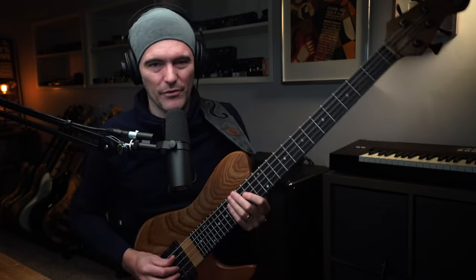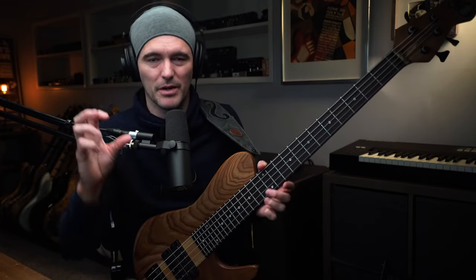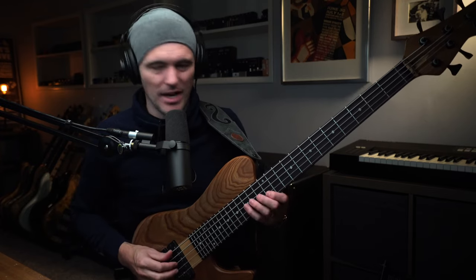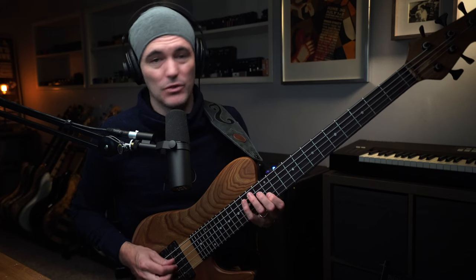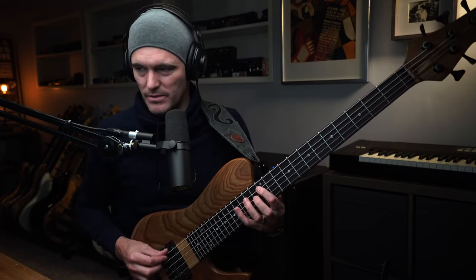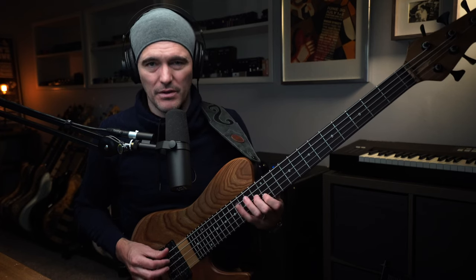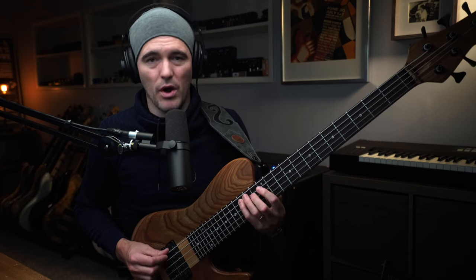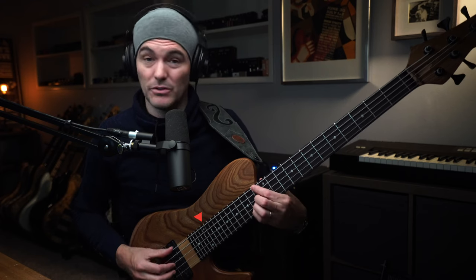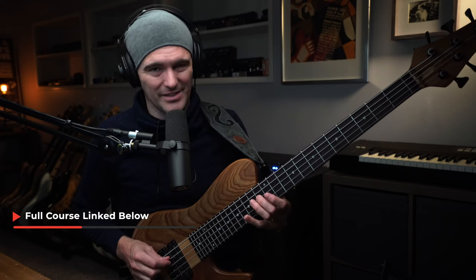If you've ever seen me give a lesson and talk about jazz harmony, about two-five-ones, you may well have heard me play this shape. It outlines the two-five of a two-five-one progression, starting on the fifth of the two chord: five, minor three, one, flat seven. So there's our C minor, for instance, and we're going to F7, so we get major third, five, flat seven.